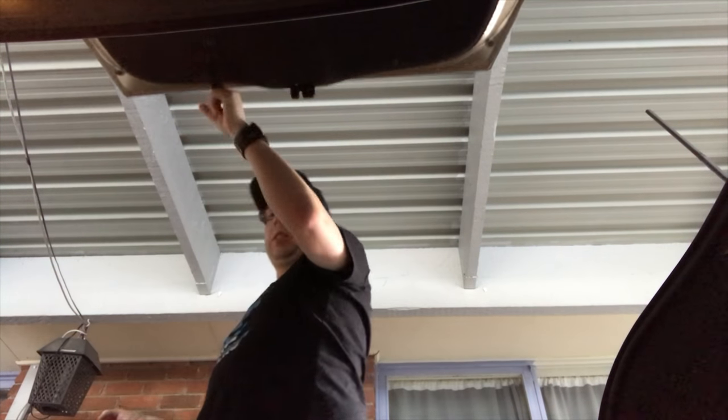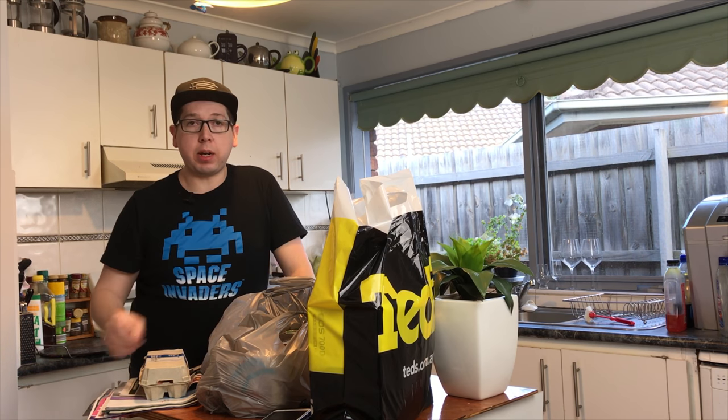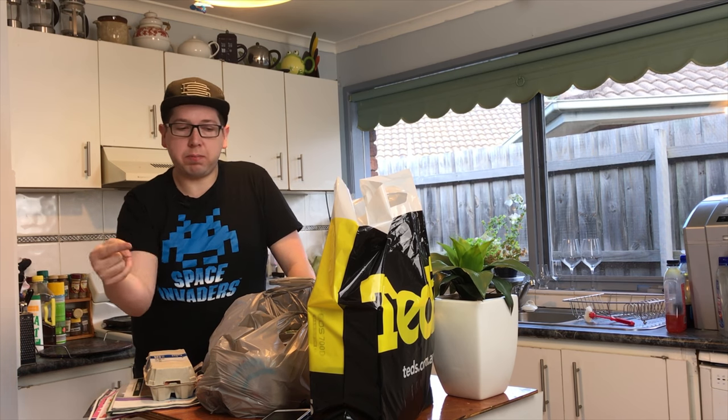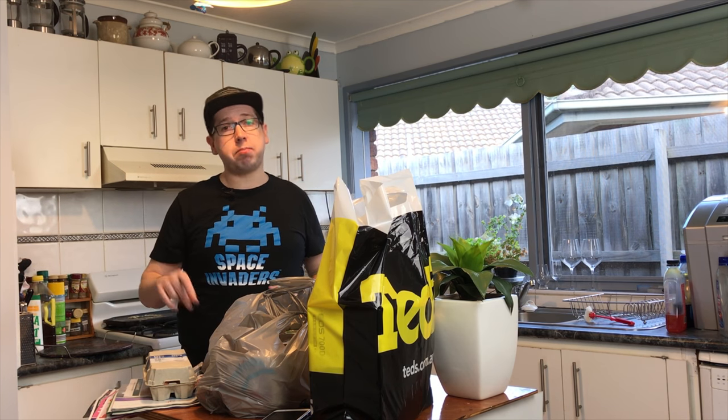Home at last — let's get the shopping in. Home from shopping. I've got shopping to put away and need to get set up ready to do an unboxing video. Stay tuned for what's in the box from Ted's Cameras — it's looking pretty good. I'm going to do a quick time lapse of me putting everything away and getting set up for a what's-in-the-box episode, so stay tuned.